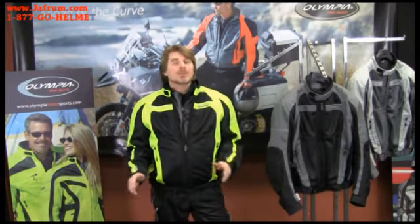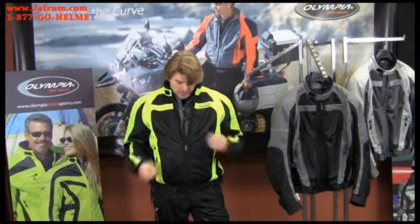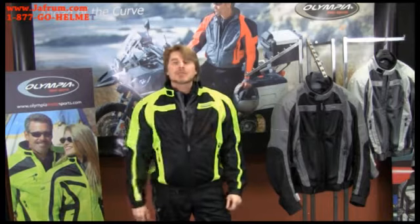Hi, Kevin Ray here, owner and designer of Olympia Motorsports Apparel. In this video presentation we're going to be checking out some of the features and benefits of our Switchback mesh tech jacket. This is a great two-to-three season riding jacket that also comes equipped with a waterproof breathable liner jacket, so stay tuned for all the great features and benefits of our Switchback.